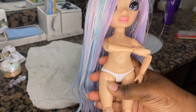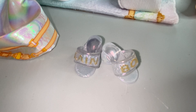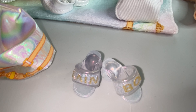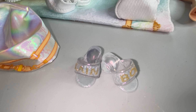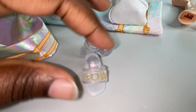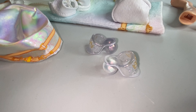I want to compliment her heels real quick — these stay on her very well. Sometimes with heels that don't have a strap, they will easily slip off Rainbow High doll feet, like Robyn's furry heels, which slide off very easily. But these are very sturdy and they stay on. I just wanted to compliment that quickly.